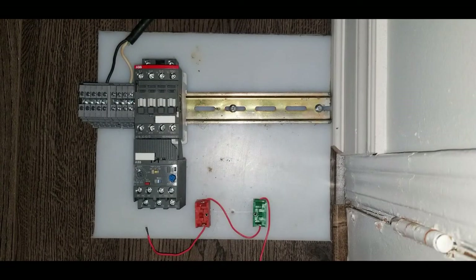So let's start wiring our contactor, but before we start wiring I have made a drawing for you guys so you can have a better understanding of how we wire it up. Let me show you the drawing on the screen.